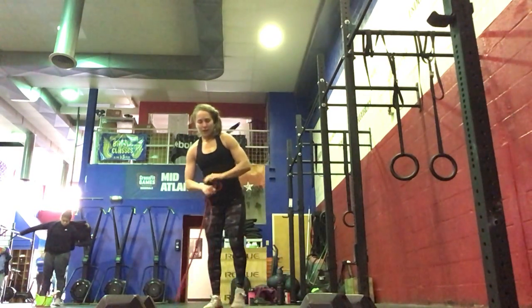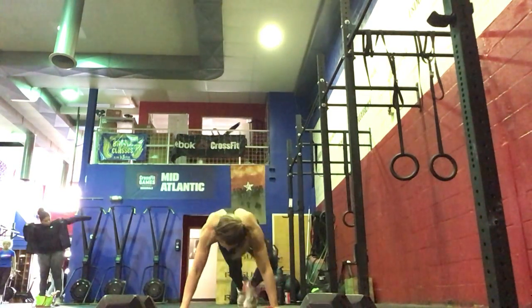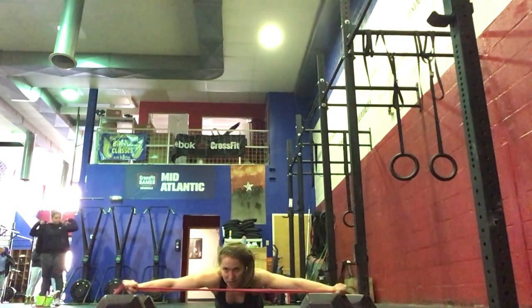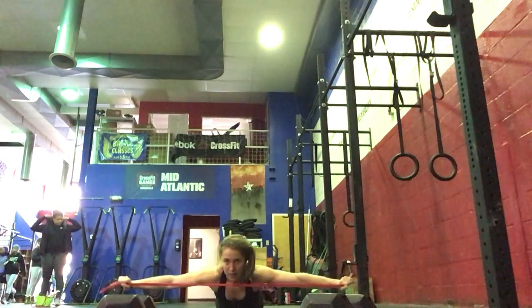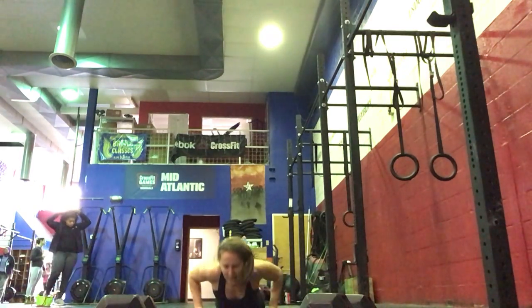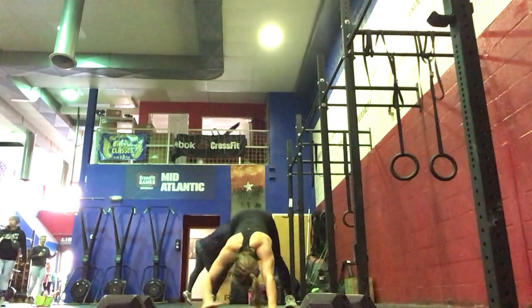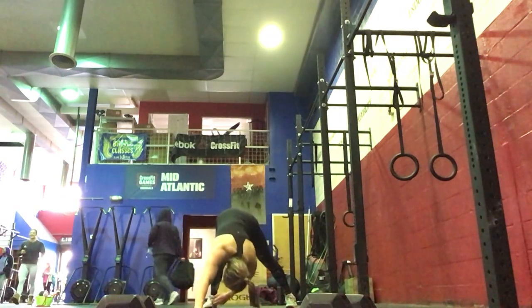Coming down to the floor next, we're going to do 10 superman pull-aparts, engaging the upper back there. And then 10 up-down dog, reach right, reach left.